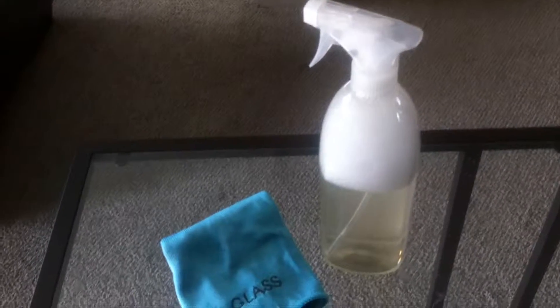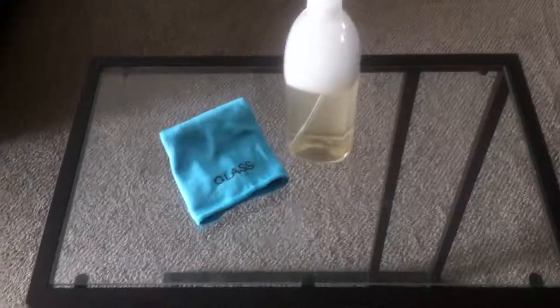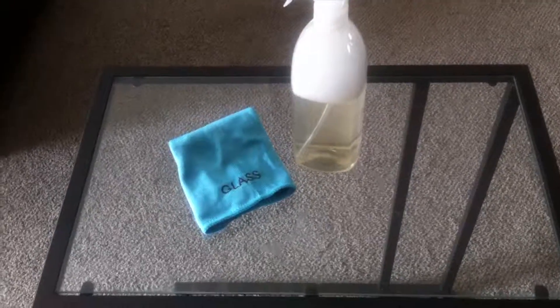I have my glass cleaning cloth out and I'm going to clean this table — it's a laptop table I got from Ikea. It's a little dirty and has some streaks from a previous commercial cleaner. Let's go ahead and give it a few sprays — you don't need much.